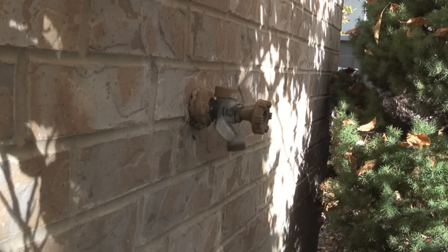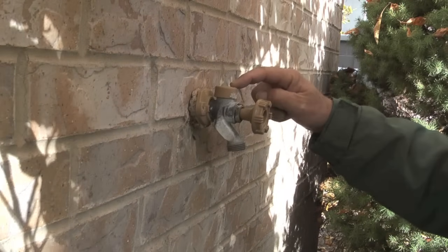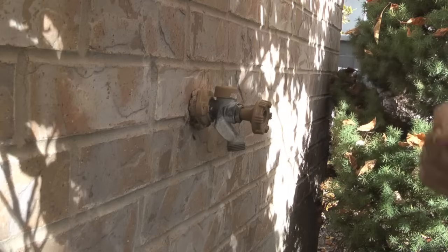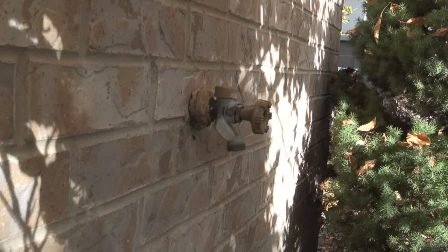This is a typical outdoor tap running out of a home. This particular tap is a Woodford. Notice that on the top of the tap there is a vacuum breaker. This prevents water from going back into the house.